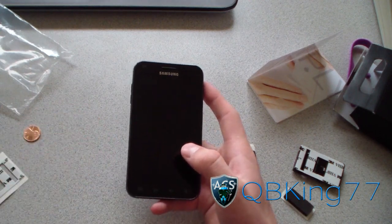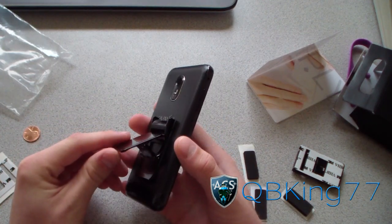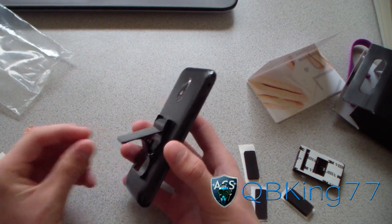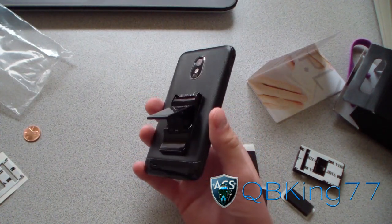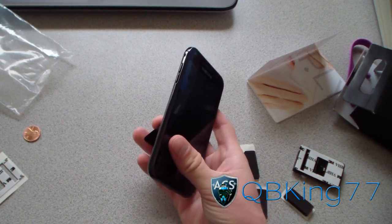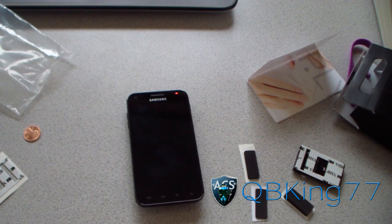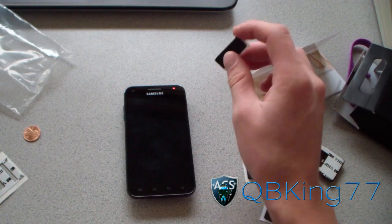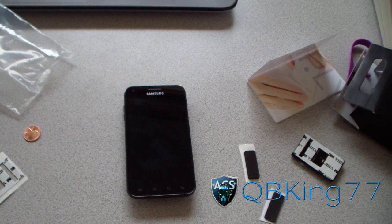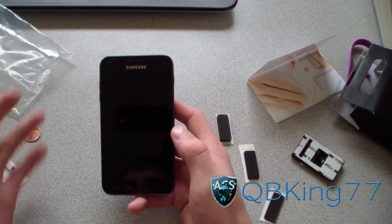I actually contacted the creator and inventor of the Fly Grip and asked if I could hook my viewers up with a deal. So when you check out on their website — I'll post the link in the description — type in QB KING 77 (QB KING in all caps) and you get free shipping. I believe it's USA only, but it's a nice little bonus I arranged for you guys.